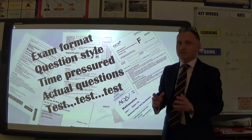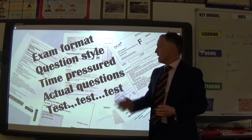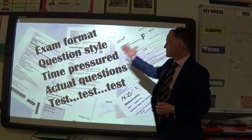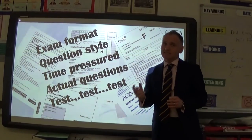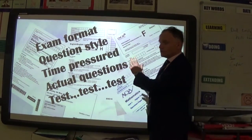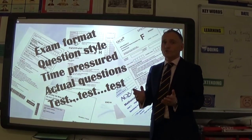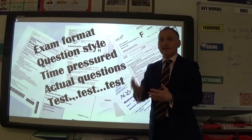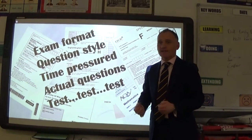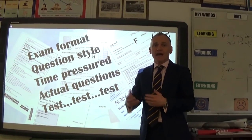The best way to test yourself is through past exam papers — they have the right format, style of question, and time pressure. Test, test, test yourself. Don't rely solely on past papers, but absolutely use them. Start answering those questions, give them to your teachers to mark, and ask: 'Have I got eight out of eight? Have I got four out of four?' If not, what did you get wrong? What are your gaps? Then look to fill them.